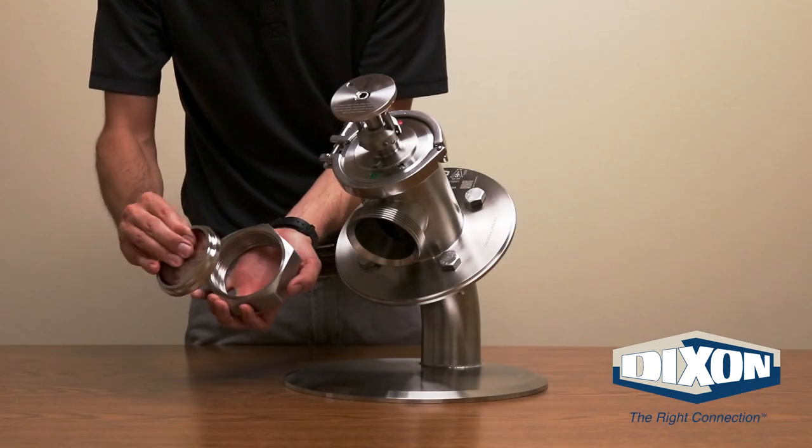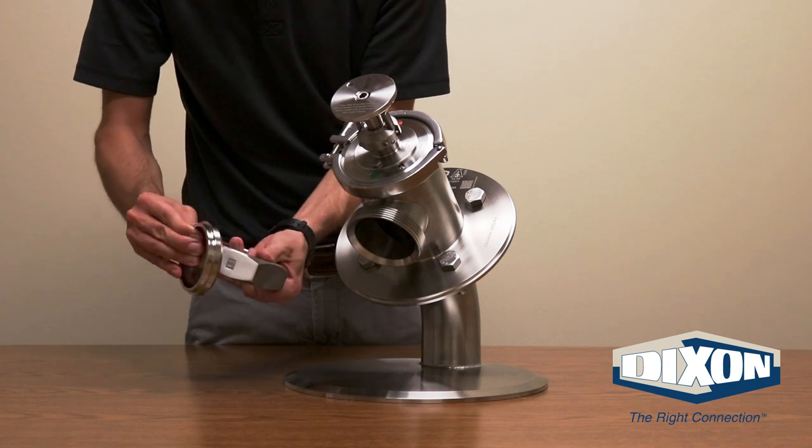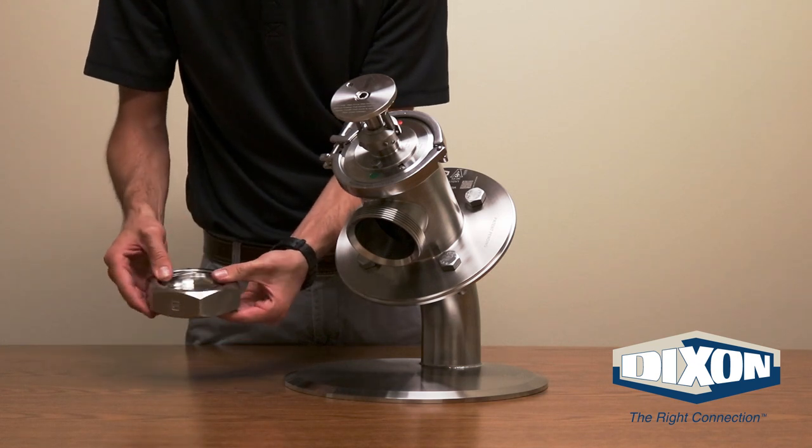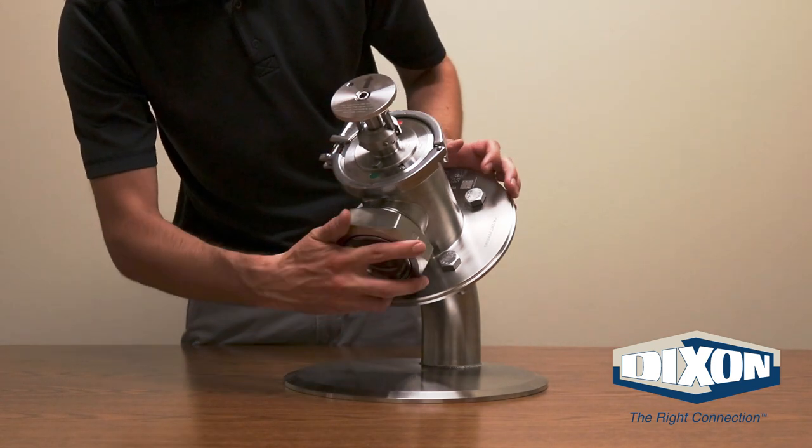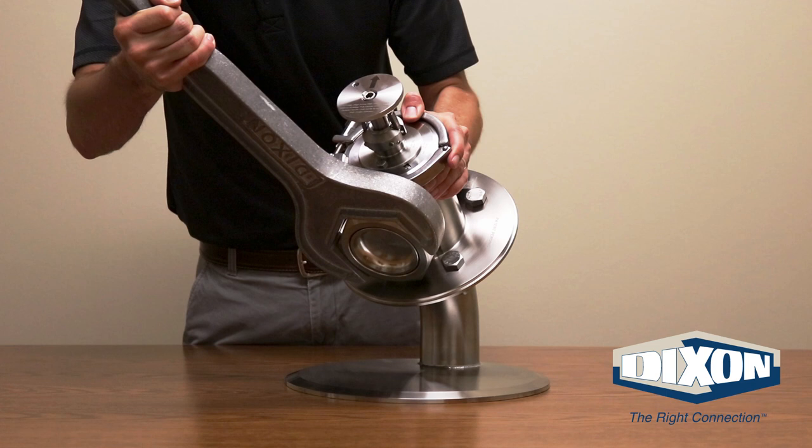Reinstall the valve port end cap and bevel seat nut. Notice the concave side of the end cap should be facing out. Place the end cap inside the hex nut and install onto the valve, then tighten the hex nut with the hex nut wrench.